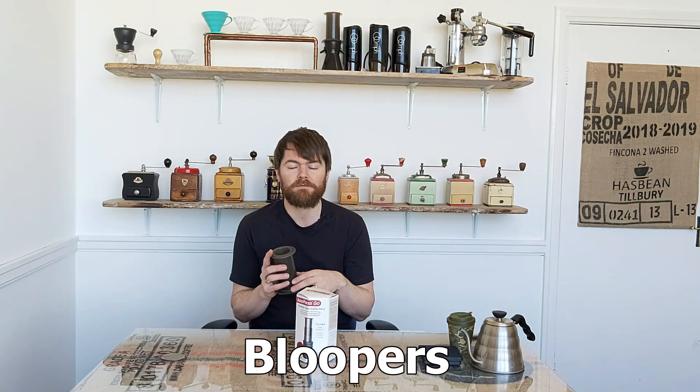And there we have it — that's my review of the AeroPress Go. Thank you very much to AeroPress for sending this to me to review. Remember to subscribe by clicking the subscribe button, and if you like this video please give me a thumbs up — and if you don't like this video, please give me a thumbs up. Tatty bye!